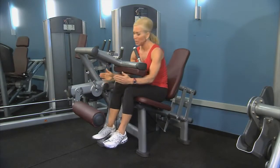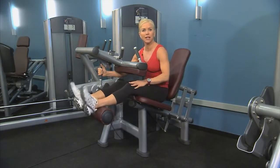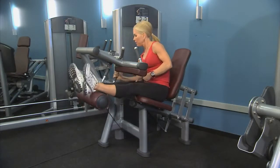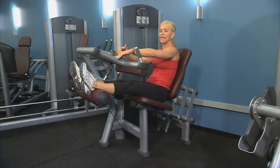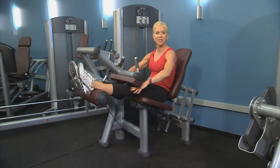Next we want to adjust the tibia pad. Take it and place it just behind your ankles so they're comfortable and your feet are relaxed. Then adjust the range of motion — you can bring it up or down for a full range of motion, or you can make it a little smaller. Then take the knee pad and bring it down; it should comfortably rest just above the kneecap, not on the kneecap.